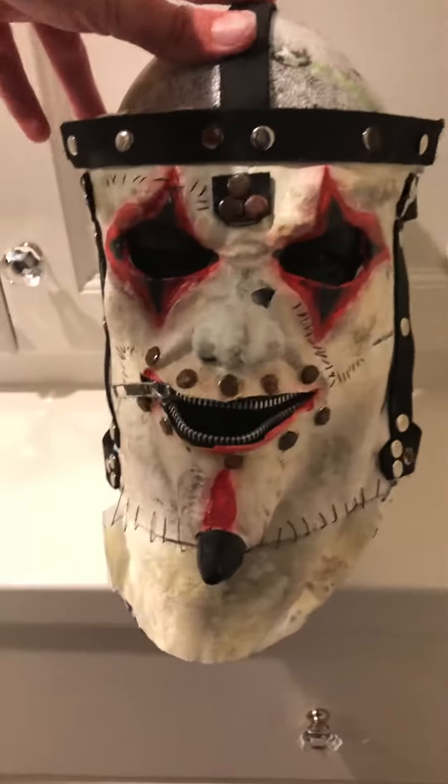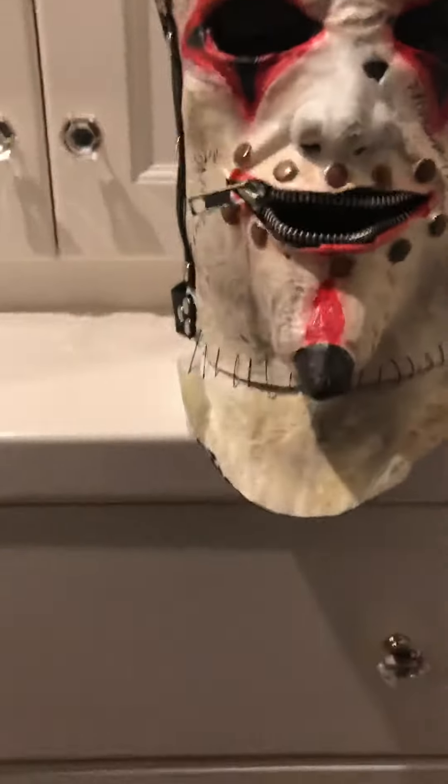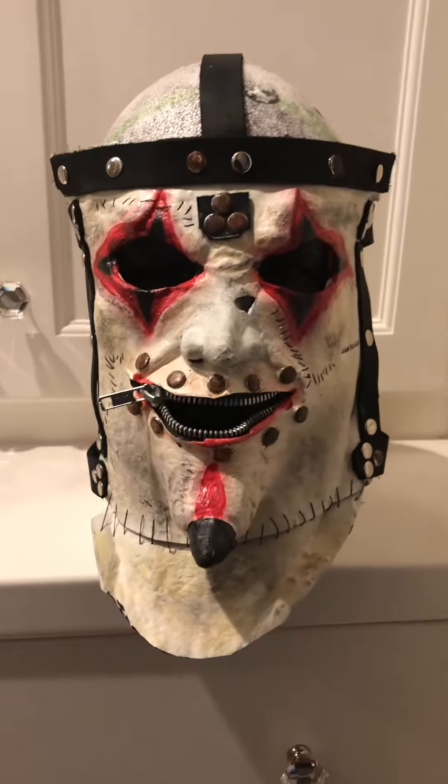But yeah, this is it. Pretty happy with it. Maybe I'll do warning shots in the future. Who knows? Just a quick video on this. Yeah, there it is.